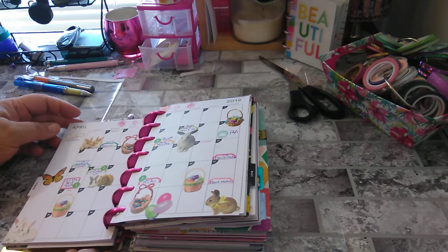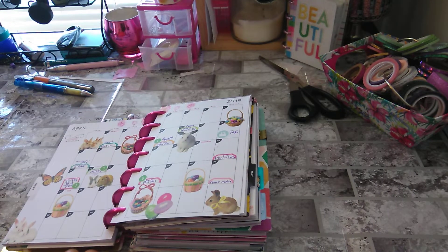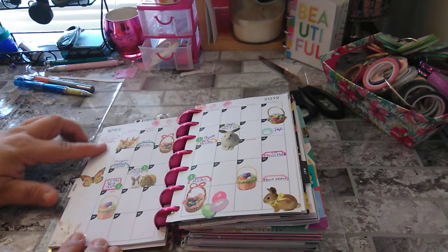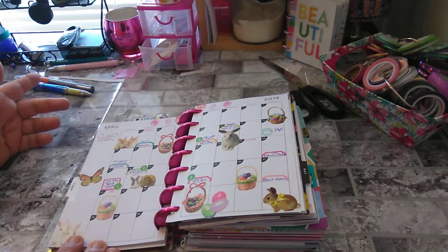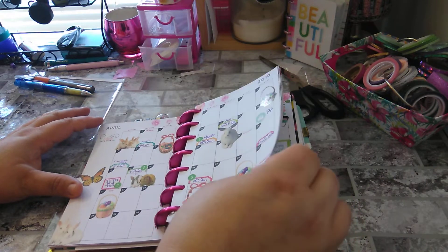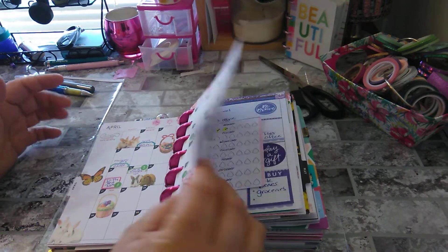So this is how it looks — I did an Easter theme. I technically was filling it out, but I normally don't really like to fill this out. It's kind of too small and I'm not really a big 'put anything here' person. So this one was a little bit lacking.